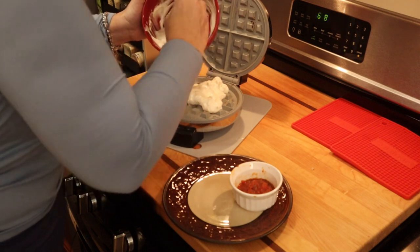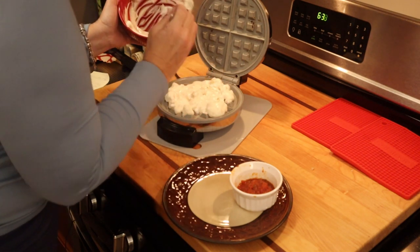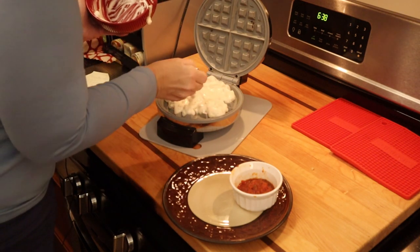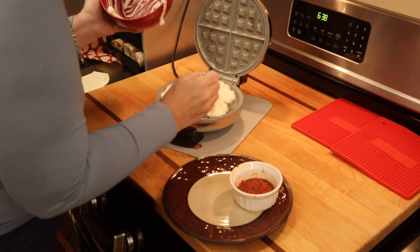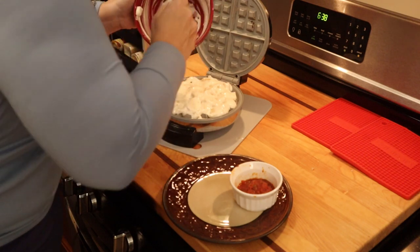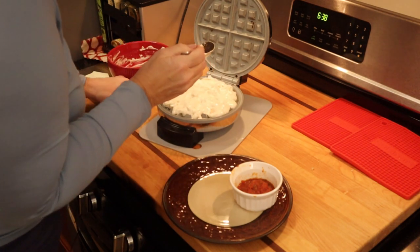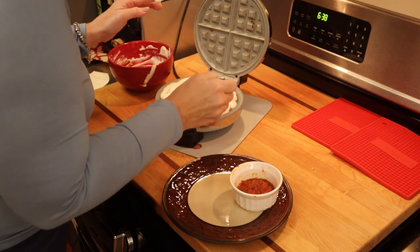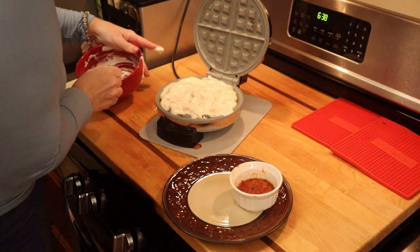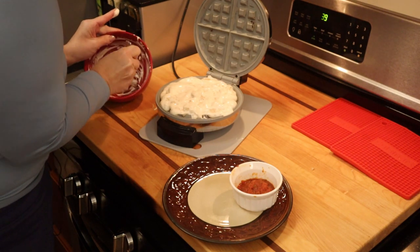I'm adding the mixture to the waffle maker. I'm anticipating it will behave like the stuffler did with this recipe, but that's why we're testing — I don't think there was anything special about the stuffler for this recipe. I want to cover the whole area because when we did it with the Keto Chow there wasn't enough dough to spread to the sides, so it flattened and became more of a flatbread. I'm going for more of a sub roll mouthfeel than a flatbread.